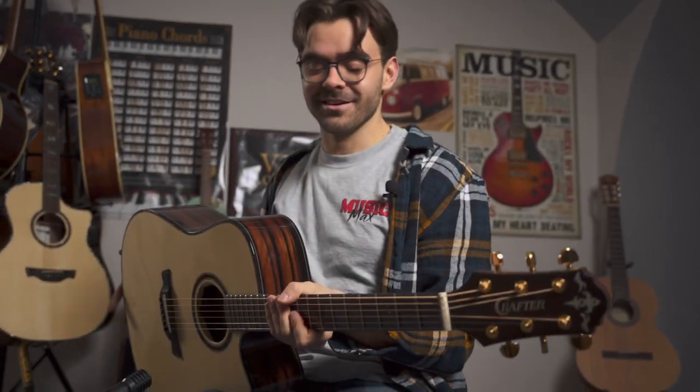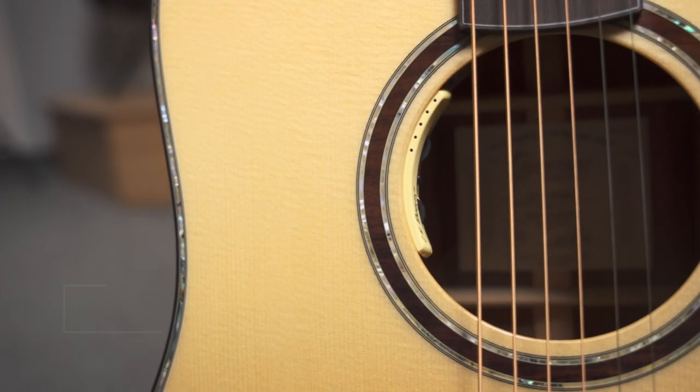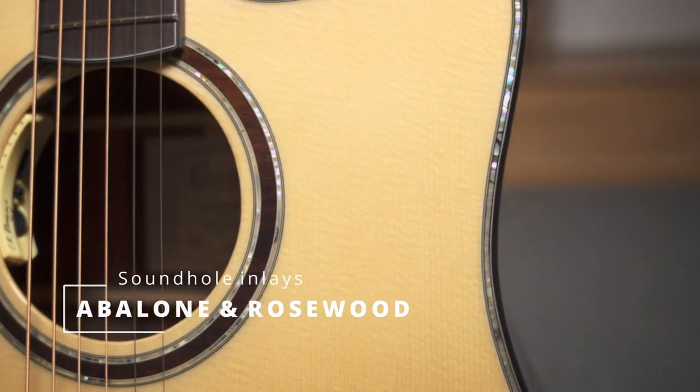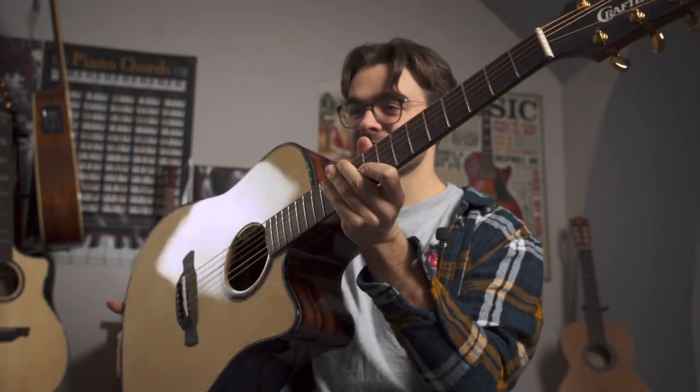This is a very good guitar — it's actually the best guitar I've ever played in my life. This is the LXD 4000CE Crafter guitar.